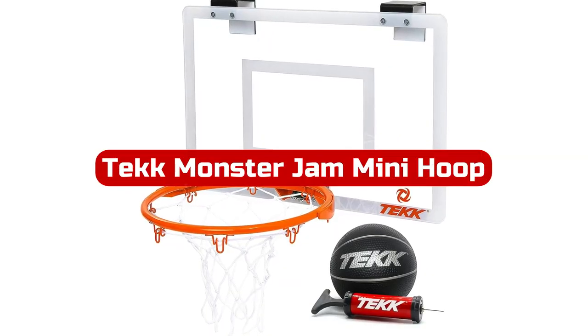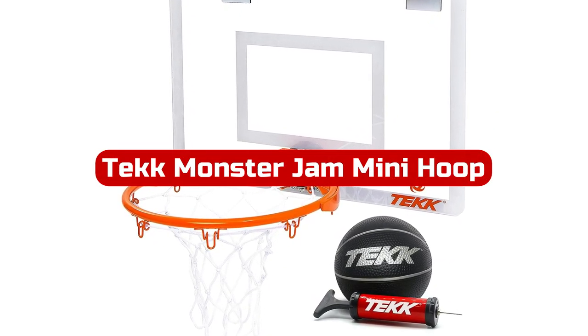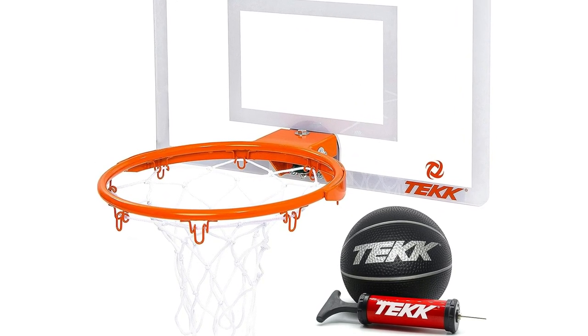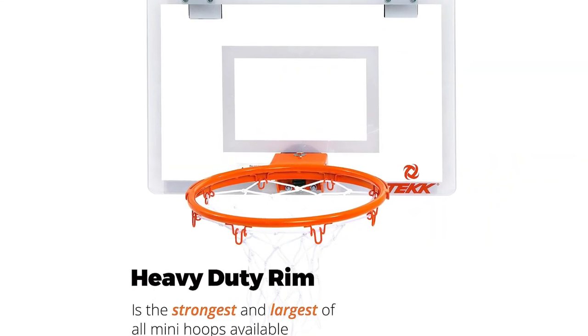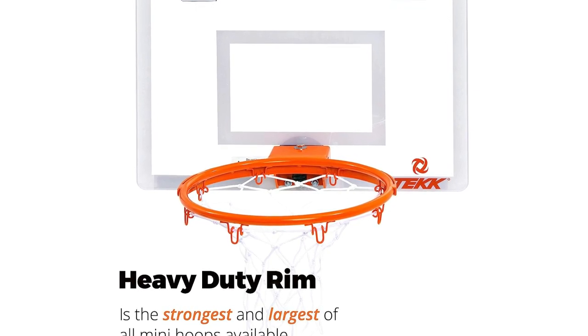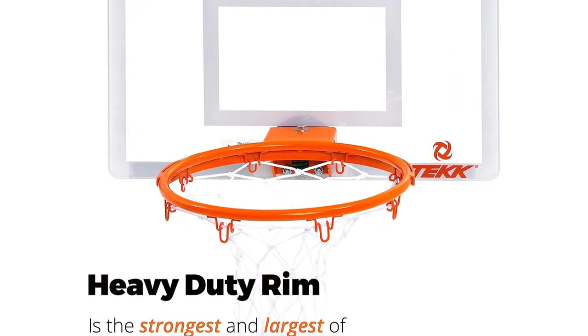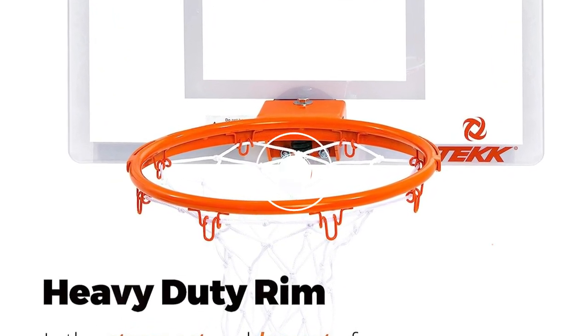Number 3. The Tech Monster Jam Mini Hoop is hands-down the strongest and most durable indoor basketball set you can get your hands on. With an 18-by-12-inch shatterproof 5mm polycarbonate backboard, each twice as thick as other mini hoops, ensuring it can handle your most intense dunks and shots. The 10-inch rim is bigger, thicker, and stronger than typical mini hoops, providing an authentic pro-level experience.